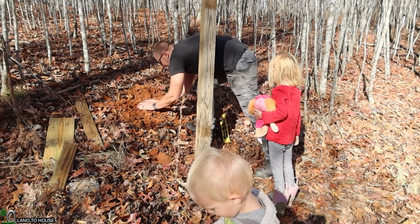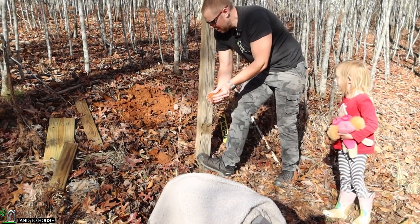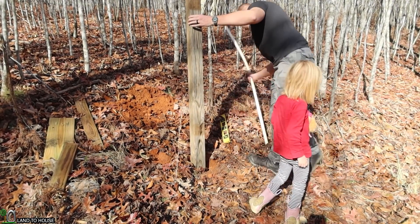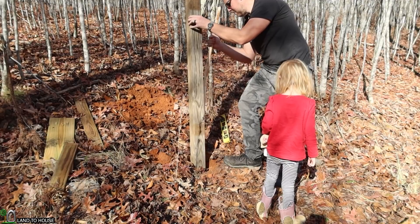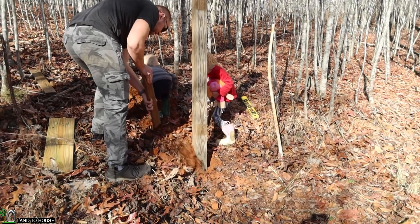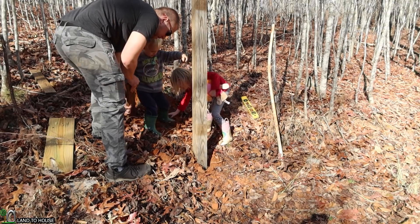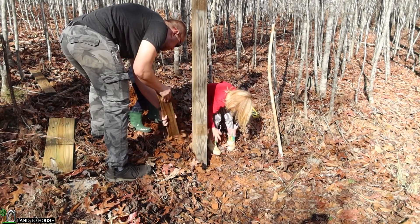A child visits and asks if they can go see Shelby and Martin when the work is done. Seth explains that Shelby and Martin only come to visit during the summertime. The child spots the freshly dug dirt and mentions there might be some worms in there.